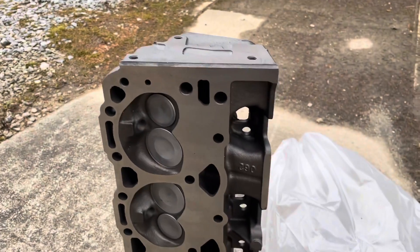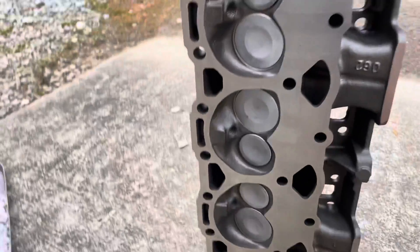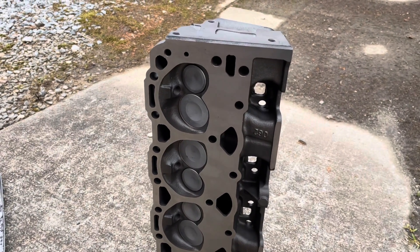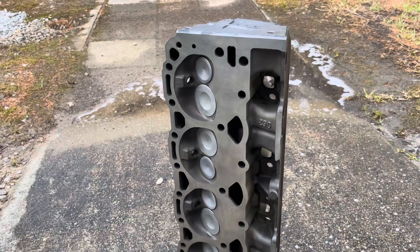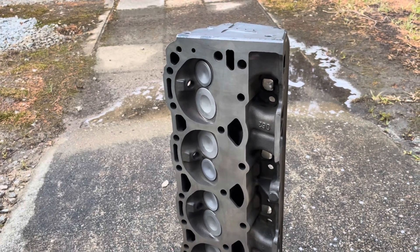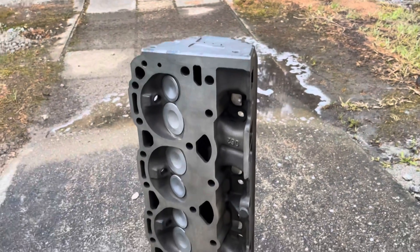I've just unbagged this Vortec V8 5.7 liter cylinder head. Even though it's been cleaned by the machine shop, you can see there's still a small hair and some dust in the combustion chamber and all over the surface. So I'm going to clean this head — I use Shout laundry spot remover, which is pretty good at cutting grease and it rinses away cleanly. I spray it down with Shout, give it a good wash, then blow it dry with an air gun. The head has now been washed with Shout, doused with a jet stream of water, blow-dried with the air compressor, and spot-dried with a towel. It's clean and dry and ready to be put on the engine.